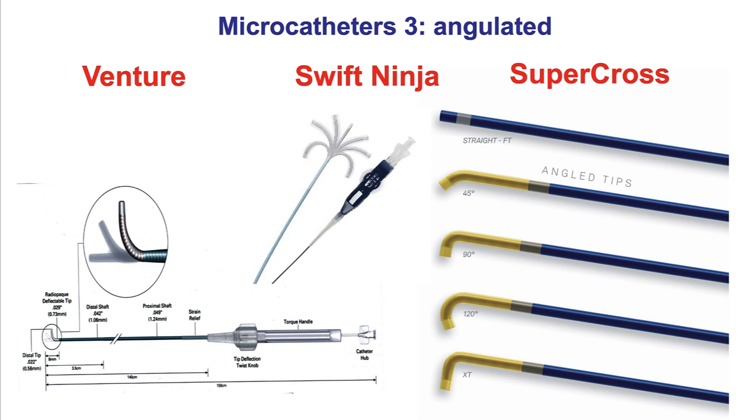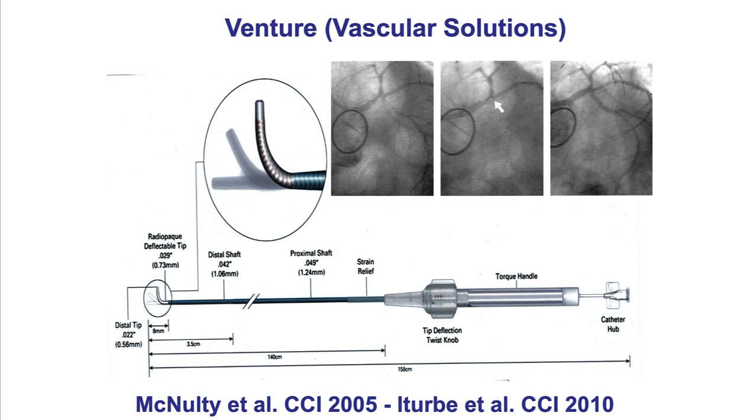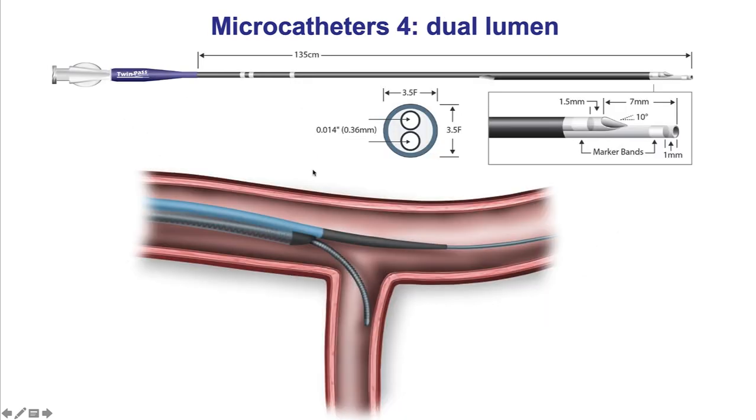The microcatheters more commonly used for tortuous lesions are the angulated microcatheters, of which three are currently available. The Venture allows the back knob to turn the tip up to 90 degrees. The Swift Ninja can go up to 180 degrees in both directions. The preformed Supercross catheter — with the Supercross 120 most commonly used — is the third option. The Venture provides the most support but may have slightly increased risk of vessel injury when rotated after the tip is bent. Dual-lumen microcatheters can also be used for wiring through tortuosity, such as side branches.